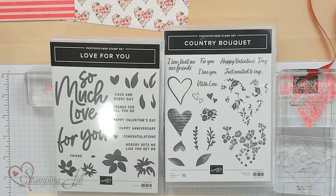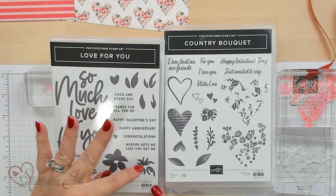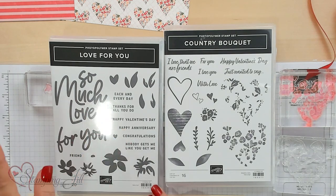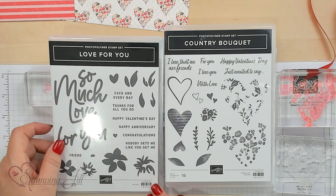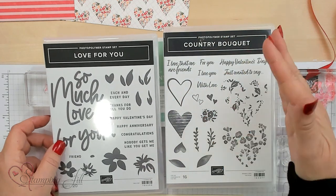Now, you're thinking, oh my goodness, just for Valentine's Day? No. Happy Valentine's Day is one sentiment in this, but also Happy Anniversary, Congratulations, Thanks for all you do. And the same thing with the other set - it's about friends, loving your friends. So it's not just for Valentine's Day.